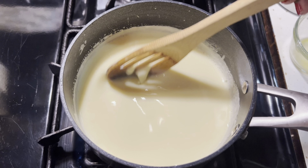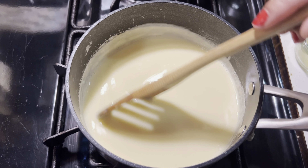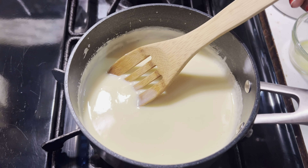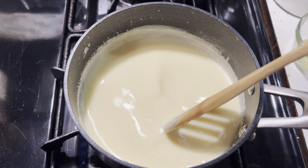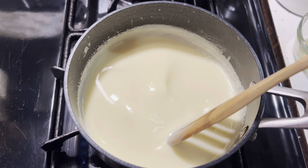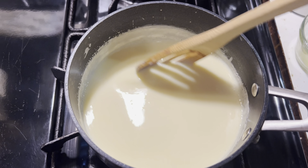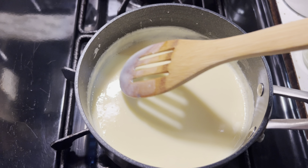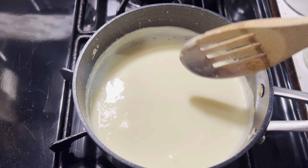This next step is really important. You have to stay at the stove and stir this constantly so that the eggs, cornstarch mixture, and sugar don't begin to stick at the bottom of the pot and burn — because if they do, you're going to have a ruined natilla. As you continually stir, you're going to notice a change in texture, going from a thin liquid to a thicker cream.